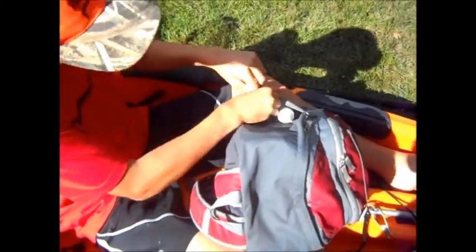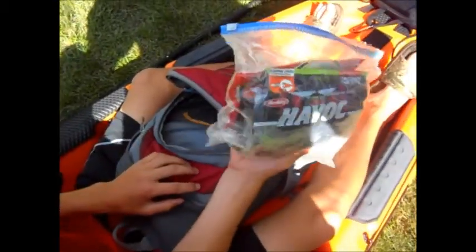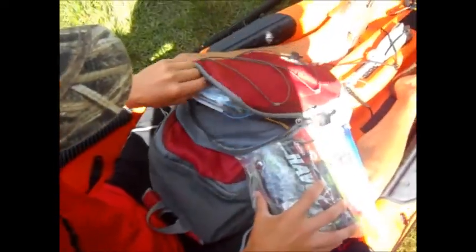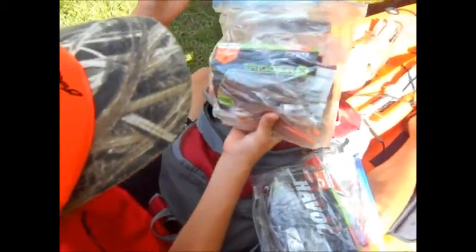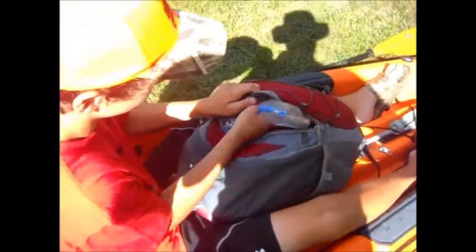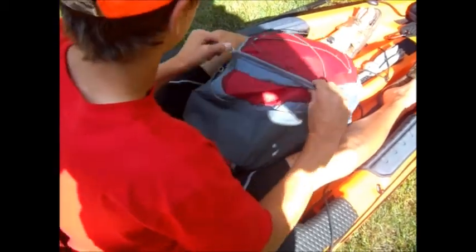Got some sinkers. Got scissors and pliers on this side. Right here I have quick bags of beaver-style baits, creatures, trailers, stuff like that. In this bag I have minnows, flukes, stuff like that — just if I need to get something real quick. I have the most of these soft plastics so I just keep them right in there. I use those the most.